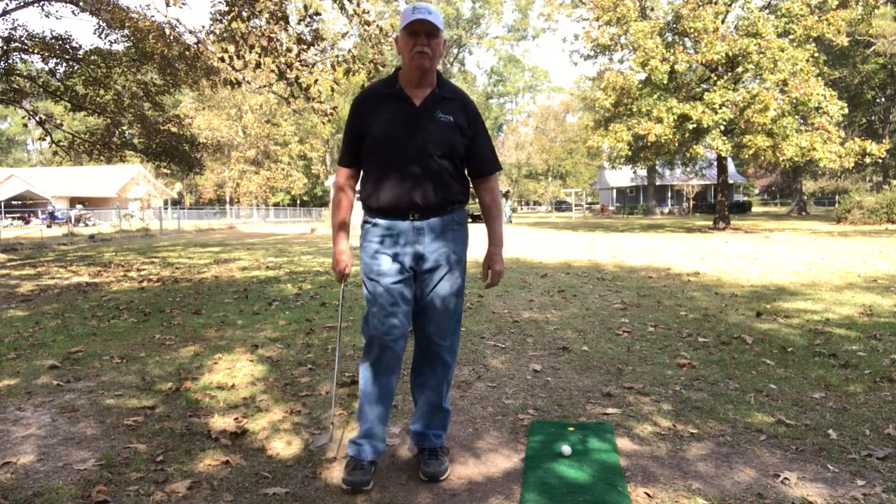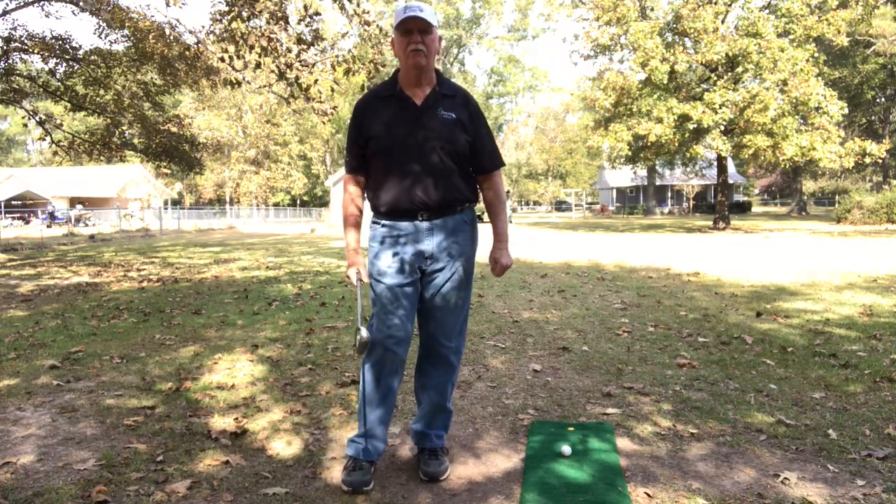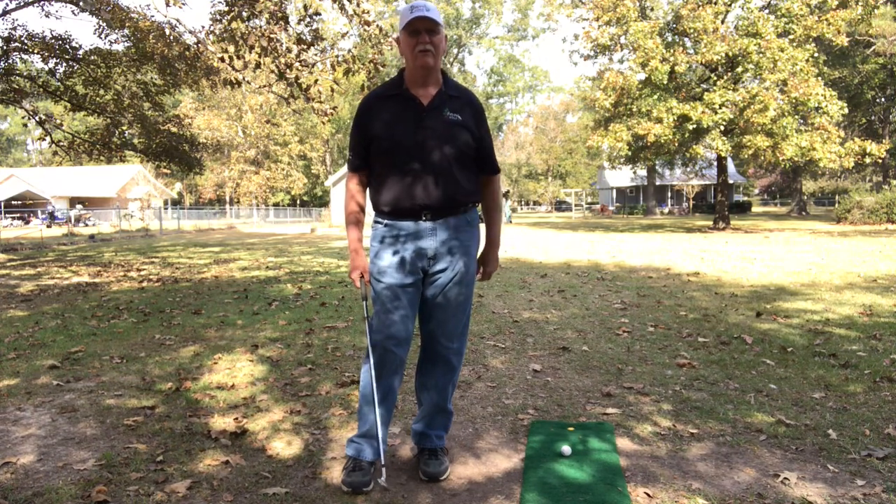Hey everyone, this is Bayou Golf in my yard making some videos for John in South Carolina — SC is what he says, I think it stands for South Carolina.